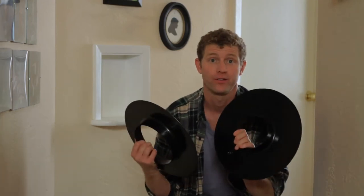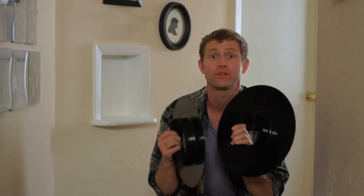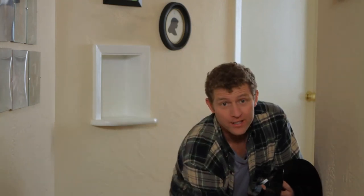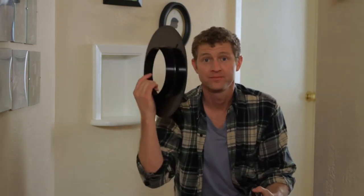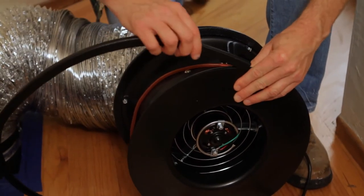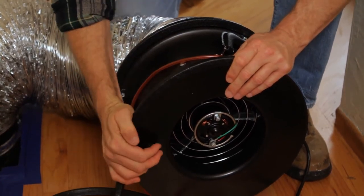The system comes with these round plates with different size openings — these are called flow rings. If you suspect you've got a pretty leaky duct system, you'll want to start off with the fan open, meaning no rings. But as the duct system gets tighter, you'll want to try the plates with smaller and smaller openings. This is the smallest. For now, let's start with flow ring one — we can always change it later if we need to. The flange part should be on the inside towards the fan, then secure it with the connector trim.